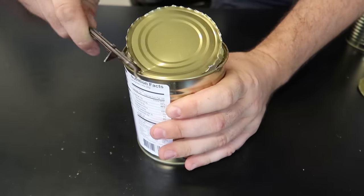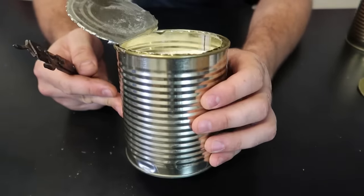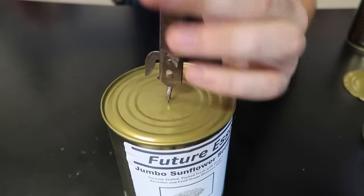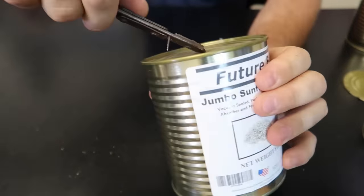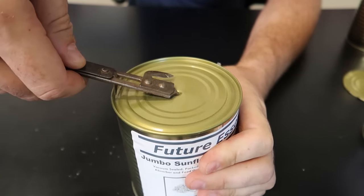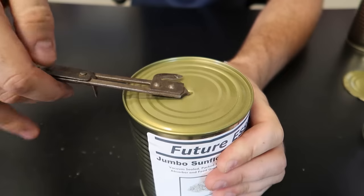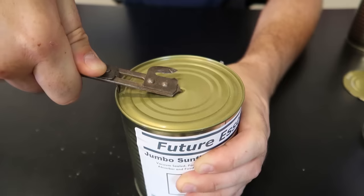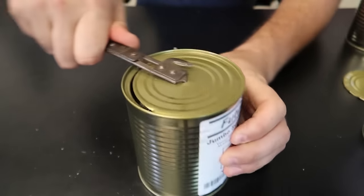Let's see what we got in this can. I think this is powder butter - pretty interesting. So way better to use one of these ones. Just set it up, poke it through, and I like how easy it is to adjust - it doesn't slide forward that easily. This one is a little bit better because you can adjust it way higher with the really big cans.